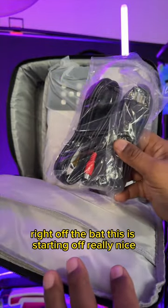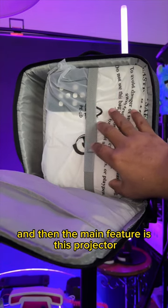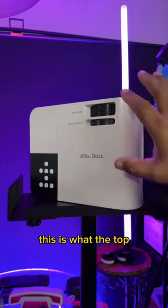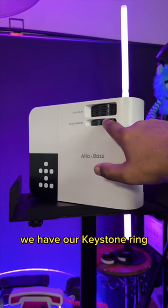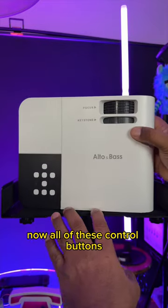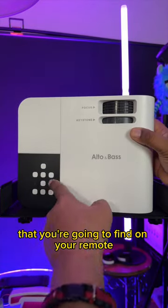Right off the bat, this is starting off really nice. And then the main feature is this projector. Let's go ahead and get this out of the case. This is what the top level of the projector looks like. We have our focus ring, we have our keystone ring, and we also have our control buttons.